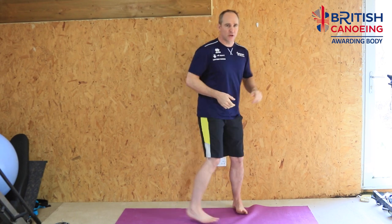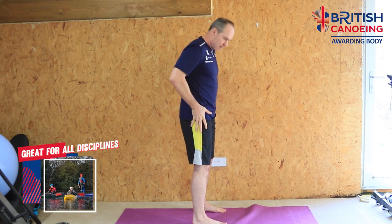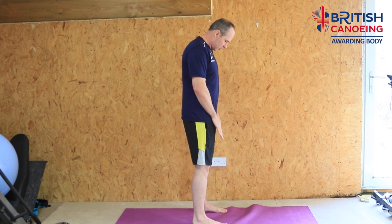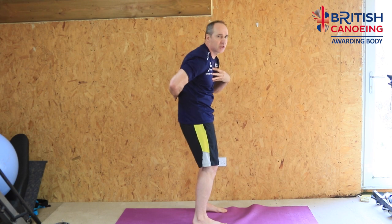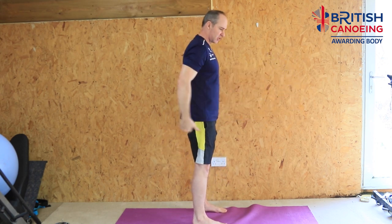The first move is going to be a bodyweight squat. Feet around about hip width apart — all the way through this we should be able to look down and see our toes. Take our hands out in front of us and just sit down trying to keep a straight back. Keep our chest up so we're not slumping — maintaining good posture.